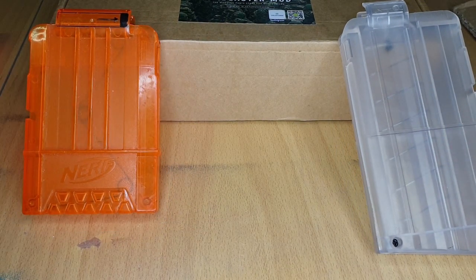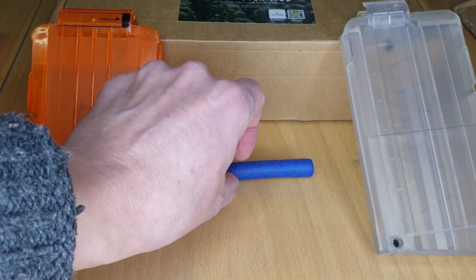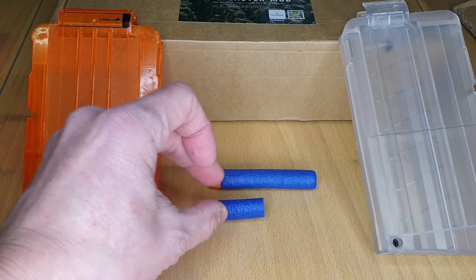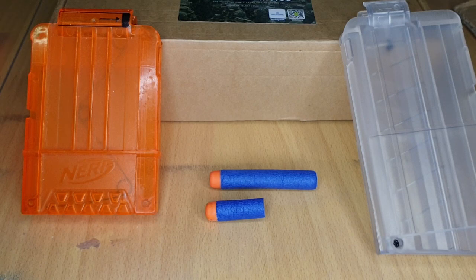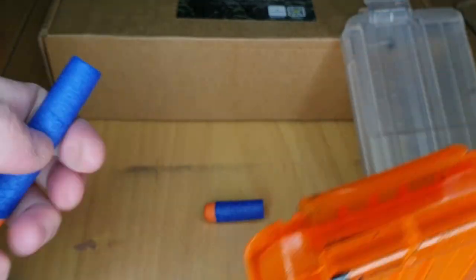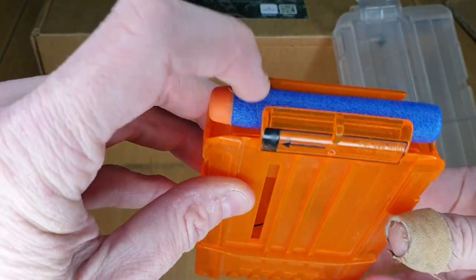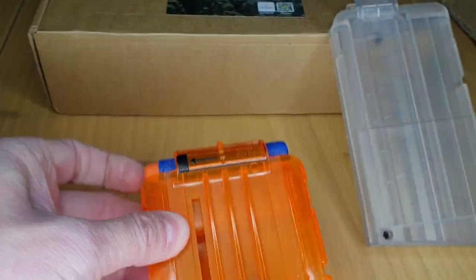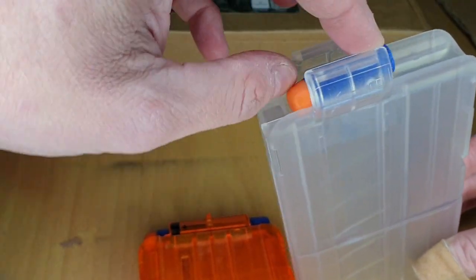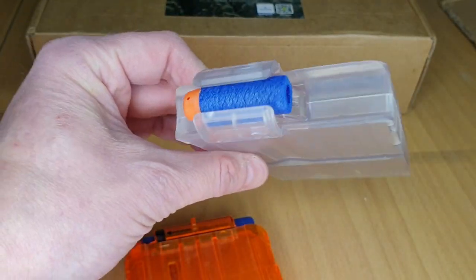Let me move them apart. This is a normal-length Nerf dart - that's 72 millimeters. And this is a short-length dart that I've cut myself, and that is 36 millimeters. The full-length darts go in the full length of the mag and go down. There's the magazine - the darts go in there.